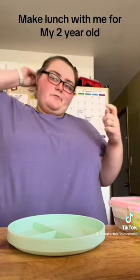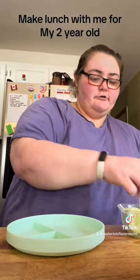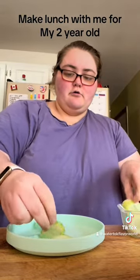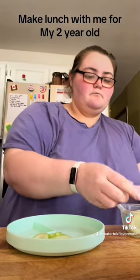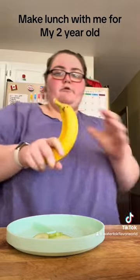Make lunch with me for my two-year-old, almost three. I'm going to do some cucumber and a banana.